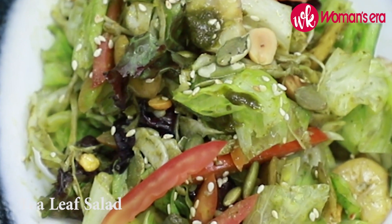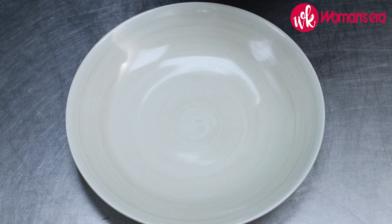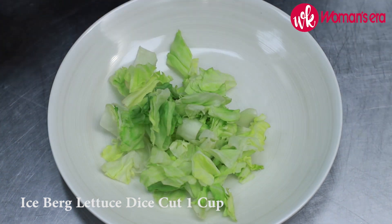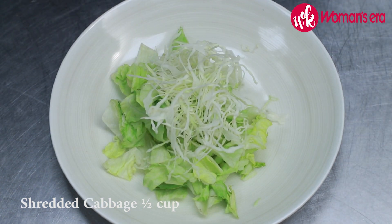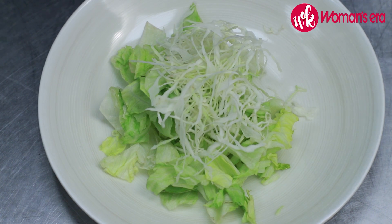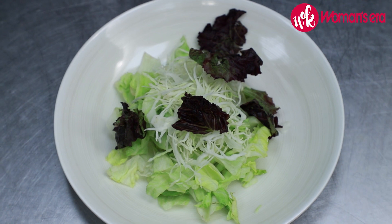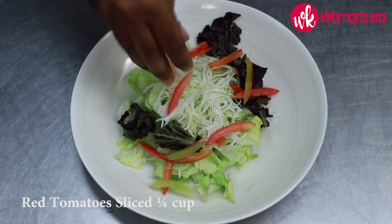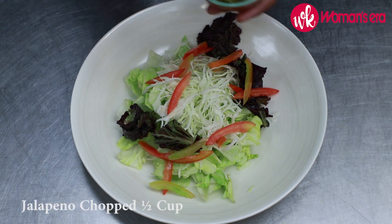We're going to start making the tea leaf salad. For that we will take some fresh iceberg lettuce, some shredded cabbage, some Lolo Rosso leaf, shredded tomatoes, and chopped jalapeños.